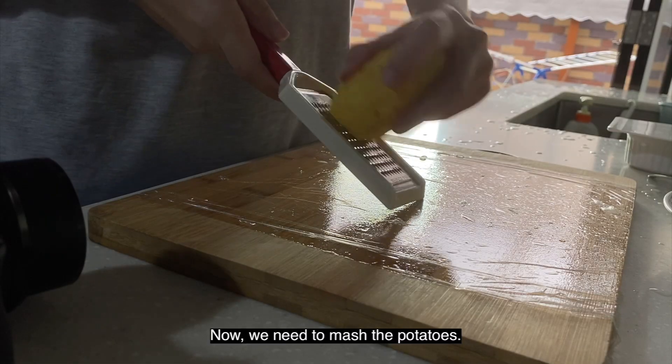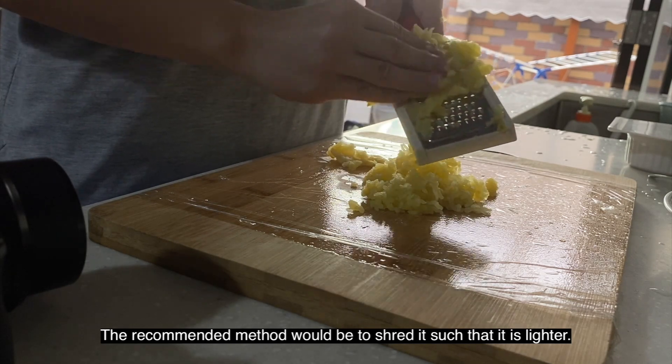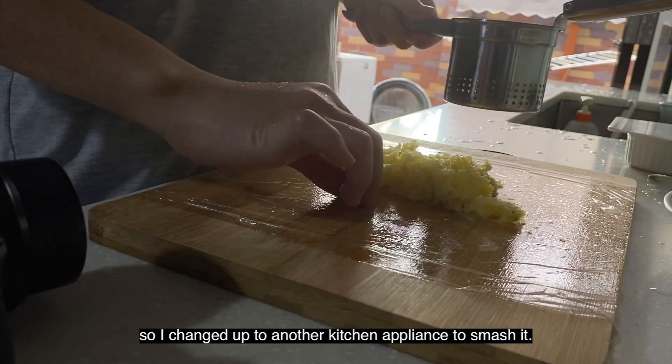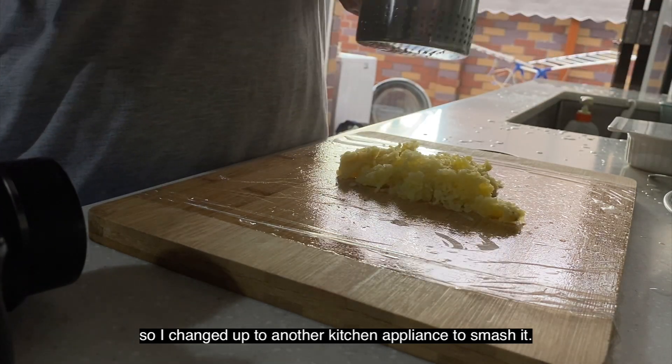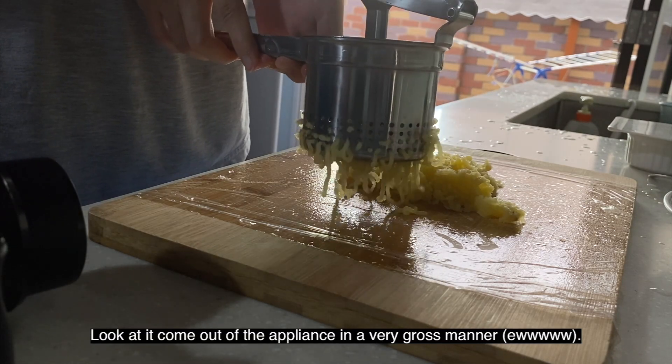Now we need to mash the potatoes. The recommended method is to actually shred it such that it becomes lighter. I tried using a cheese grater but it wasn't that effective, so I changed to another kitchen appliance to mash it. Now look at it come out of the appliance.